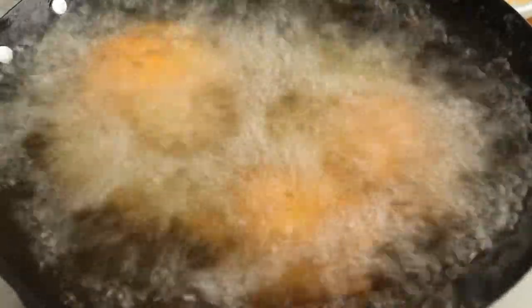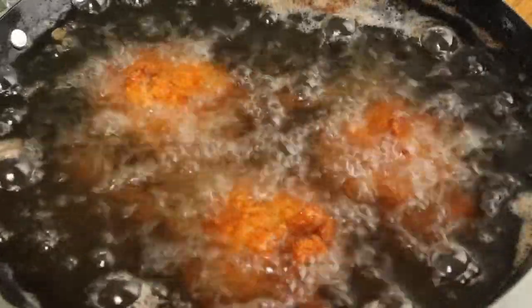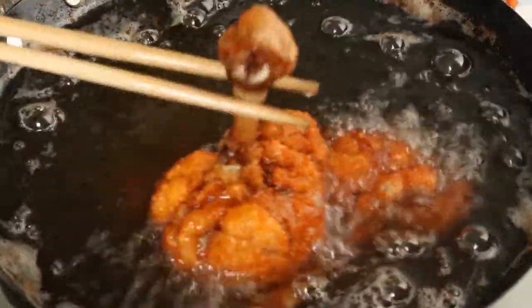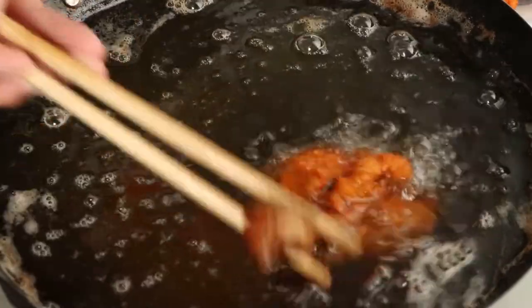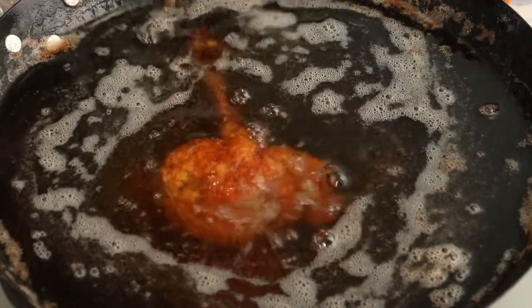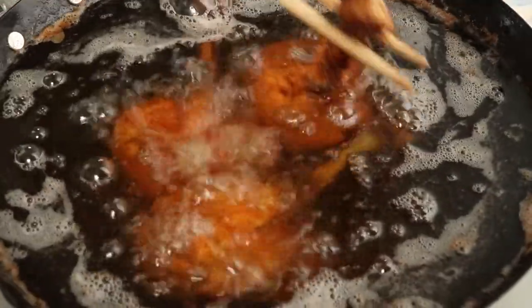It will take about 10 minutes to fry. After the drumsticks are fried to golden yellow, drain them out of the oil. After that, heat the oil to the same temperature as before and put the drumsticks back into the pan to deep fry for one more minute.